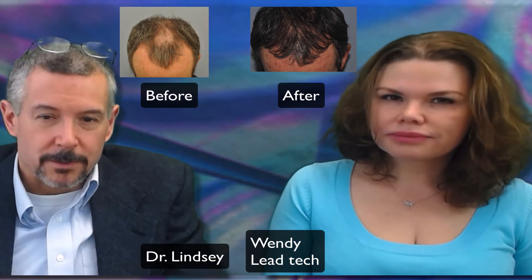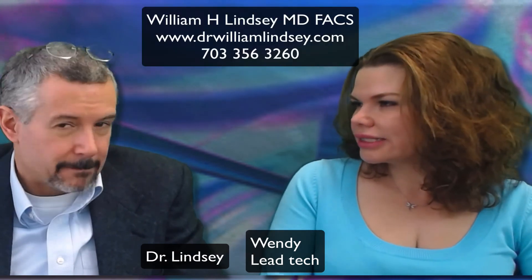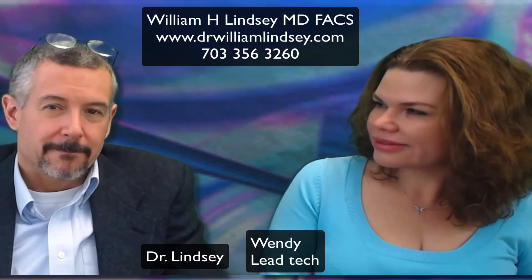If you have questions or concerns and we can help you, please give Wendy a call. Anything you want to add? No, I'm looking forward to seeing this guy for a second case. Alright, thanks a lot.